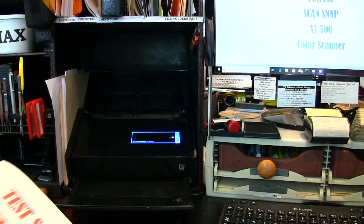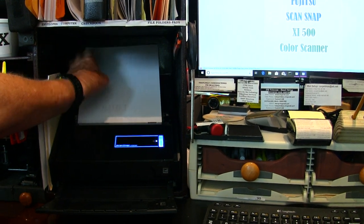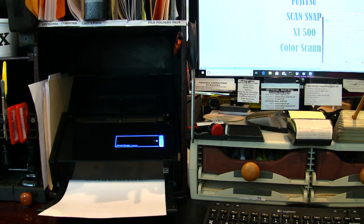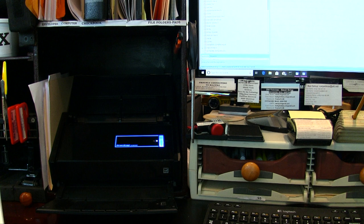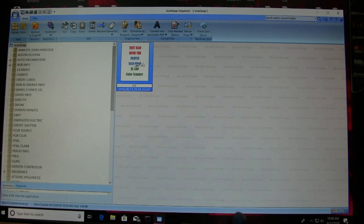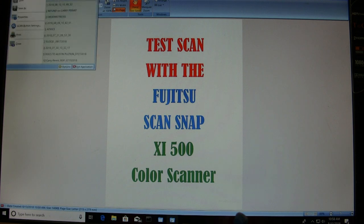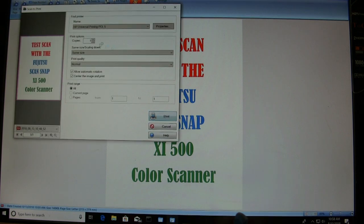About a year ago I purchased the Fujitsu ScanSnap iX500 scanner. It's a color scanner and it is fast, gives me no trouble at all — the best scanner I've ever owned. You can see I'm scanning a test sheet to show you the scan, which immediately puts up on the screen, and of course it lets me print it to a color printer.